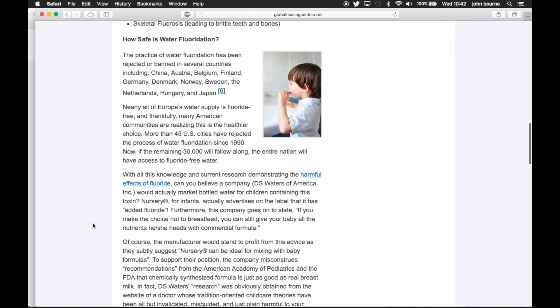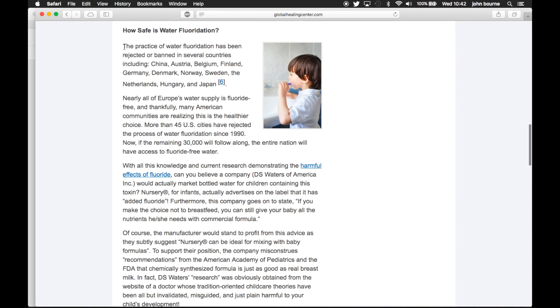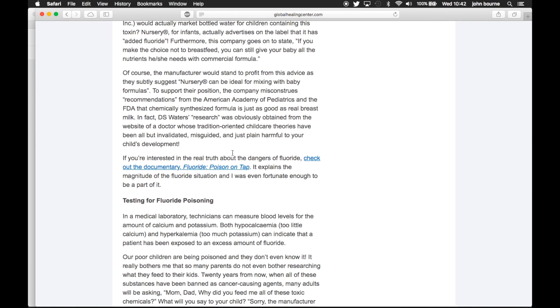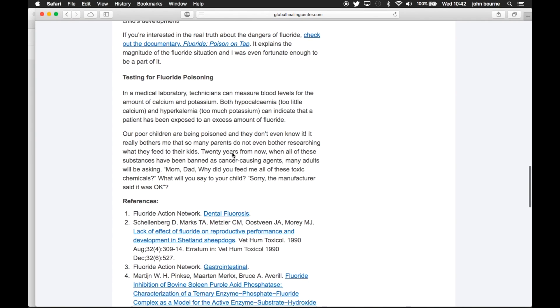You're getting a lot of it, so you can overdose on fluoride. That's why the packet says to only use a pea-sized amount, especially for children. In a lot of European countries it's actually banned. There's a claim that Hitler added fluoride to the water before he invaded Poland and gave it to prisoners to keep them docile.